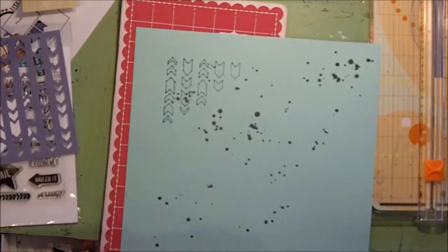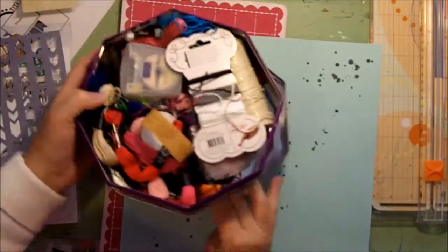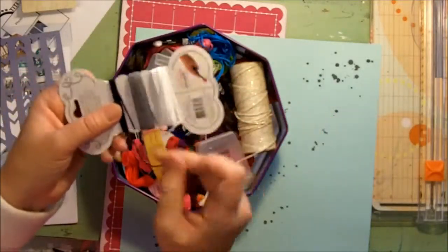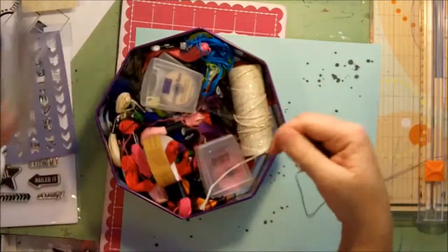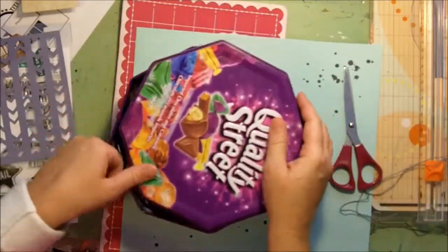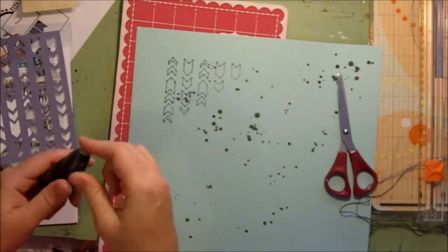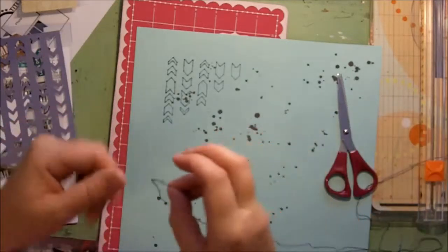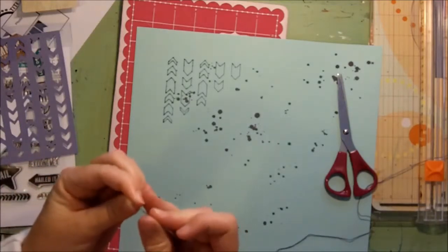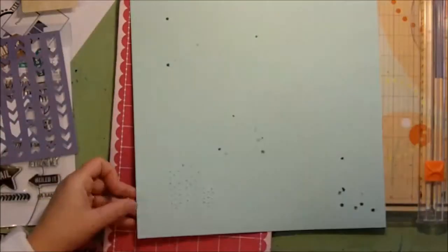Now I've got to find some twine. I have this — one of my storage methods is a Quality Street chocolate box. Once you eat all the chocolates out of it, you can store your twine in there! I think I'm going to go for grey, since I've been using grey inks on the edges of my paper. Sometimes I break it down so I'm not using the whole thing, but this time I'll keep it nice and thick.